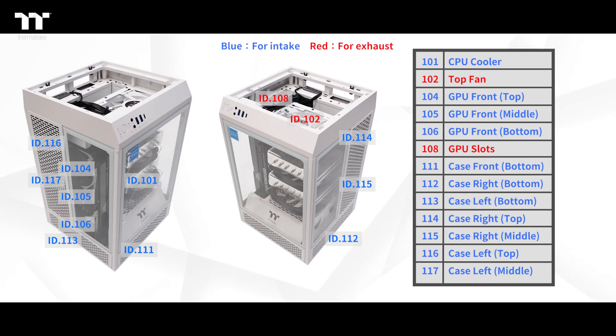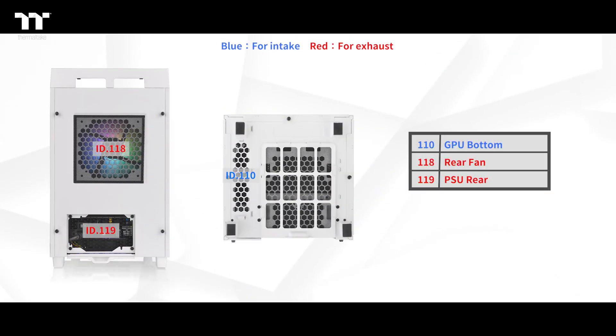We will have a total of 17 thermocouples laid out at various points in three zones. The most important points we need to focus on will be the intakes at the CPU and GPU intake locations, which are number 101, 104, 105, and 106. CPU and GPU are the main components that generate the heat inside of the case, and a well-designed chassis has to make sure the temperature will not be too high inside the case.